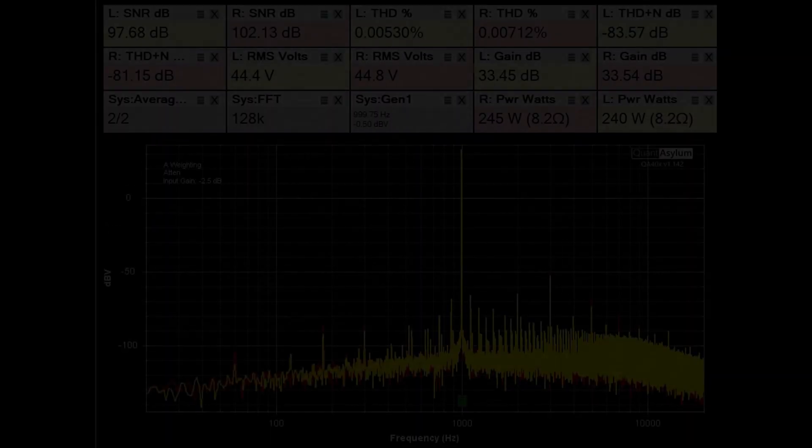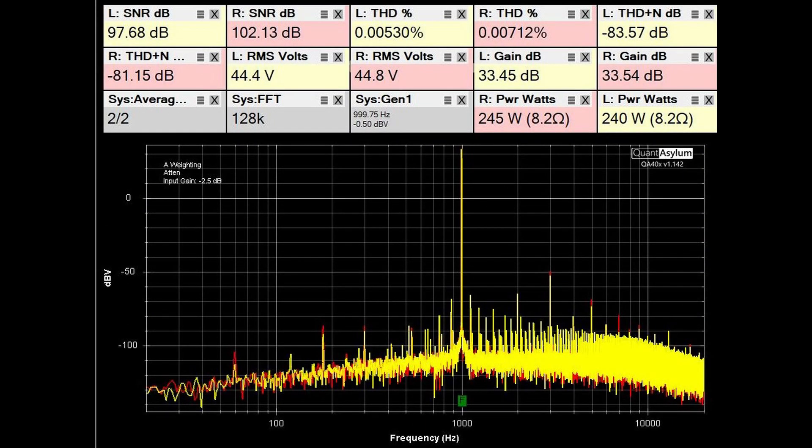This was the most I could get out of the Nikko Alpha without it getting into a lot of distortion — about 240 to 245 watts depending on the channel at 1 kHz. The SNR is close to 100 dB with THD at a respectable 0.007%. The THD plus noise is in the 80s, so that is decent.